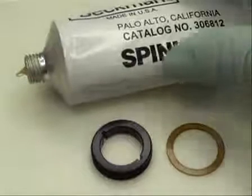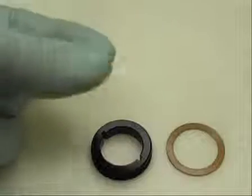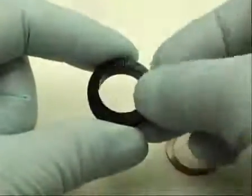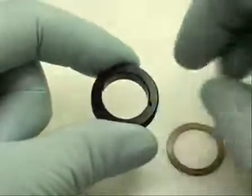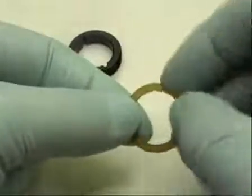To ensure proper sealing and accurate torquing of the sample cell, we lightly coat the housing gasket and the screw ring with spin coat lubricant. Spread a very small amount of spin coat between your thumb and forefinger. Coat the screw ring threads with a thin, invisible film of spin coat. Likewise, coat the housing gasket. Wipe off any visible lubricant.